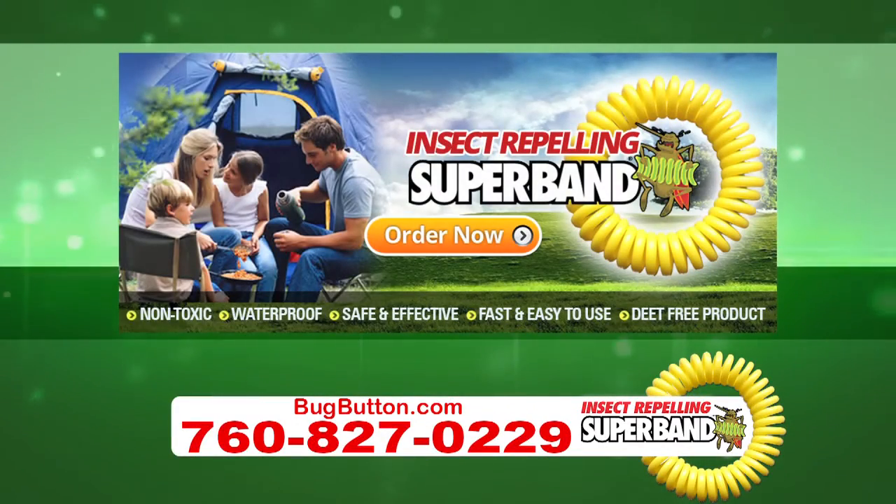Remember, it's got to be the one and only Superband for the strongest and longest-lasting natural insect repellent on the market today.